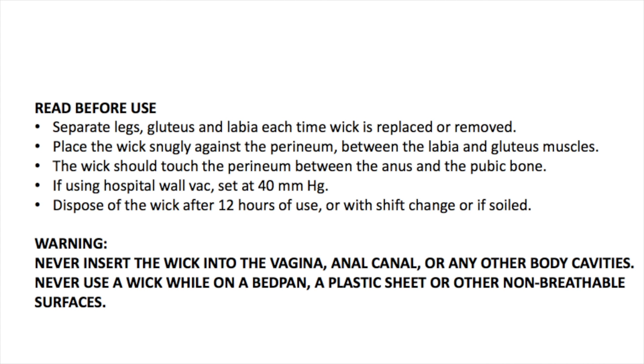If using the hospital wall vacuum system, set it at 40 millimeters mercury. Dispose of the wick after 12 hours of use — for instance, with each change in shift, or if the wick is soiled with feces or blood.